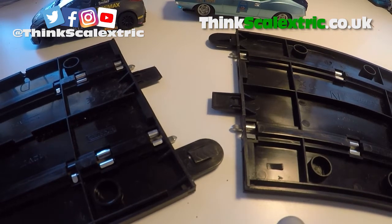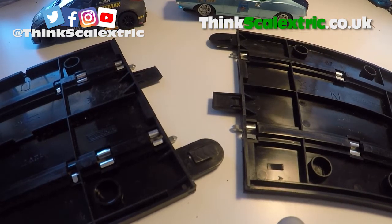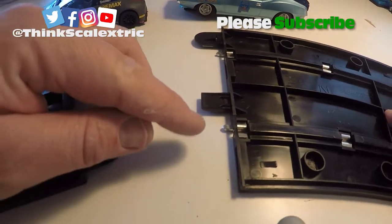So have you just got your Scalextric out of the loft? Are you finding that the connections aren't very good? One of the best things you can do to help with those connections is if you have a look at